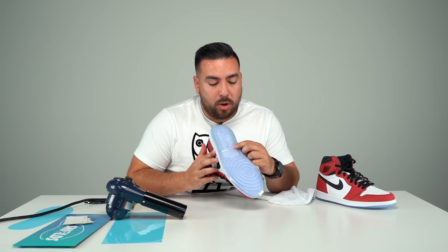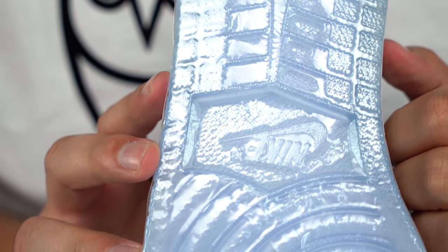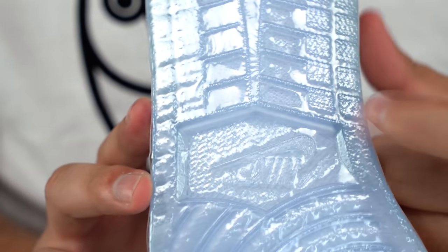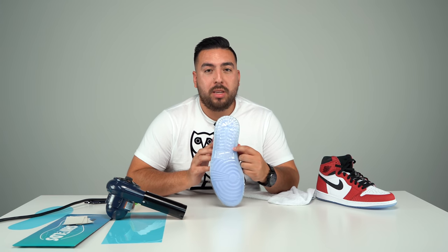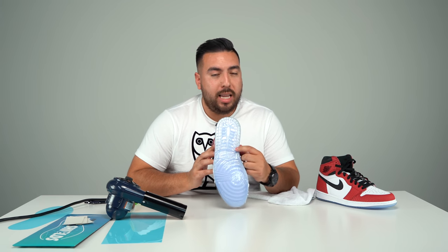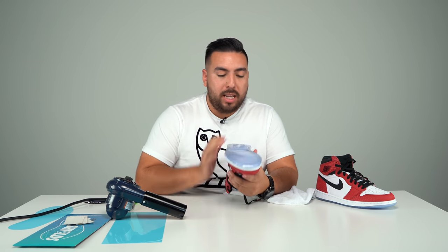As I mentioned, don't apply too much heat and too much pressure because you can cause it to tear. Right here in this section I applied too much heat and too much pressure — when I pushed down it got stuck to the towel and when I pulled up, it tore. This is why you want to be extremely careful. Don't over-apply heat and don't over-apply pressure. I'm not too worried because I'm going to put a traction pad over this section, which will cover it. Let's continue putting some heat on the rest of the shoe.